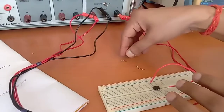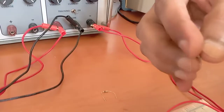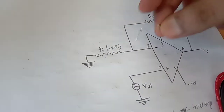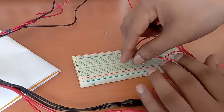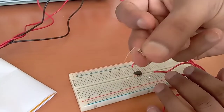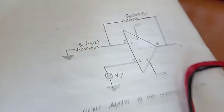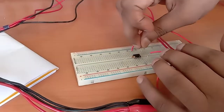Now we'll connect the resistors. This is the 1 kilo ohm resistor — we'll connect it at pin number 2. This is pin number 2, connected from here, through which we provide the input signal. This is the 10 kilo ohm resistor, which we will connect from pin number 2 to pin number 6 as the feedback resistor.